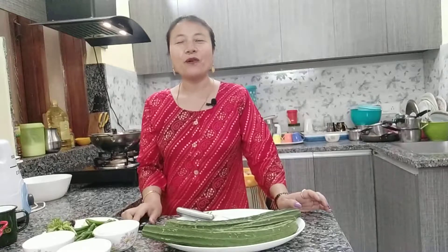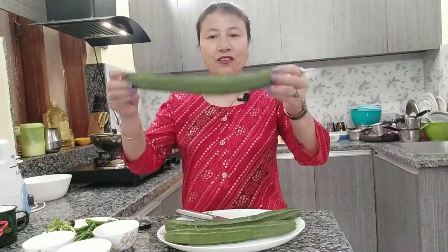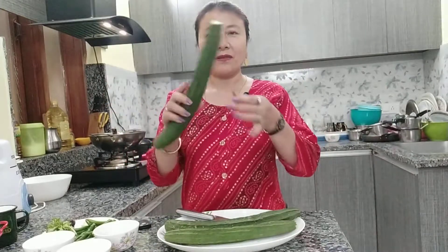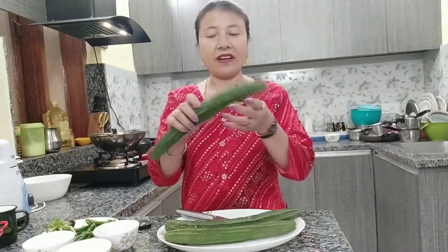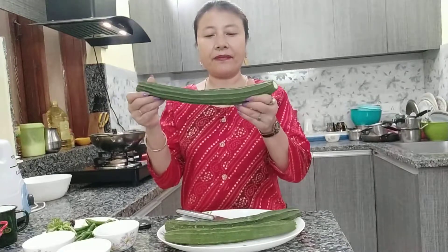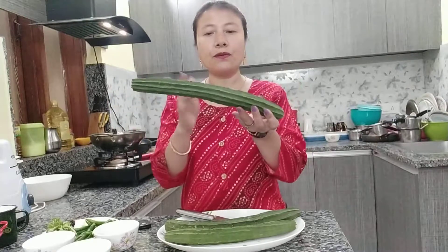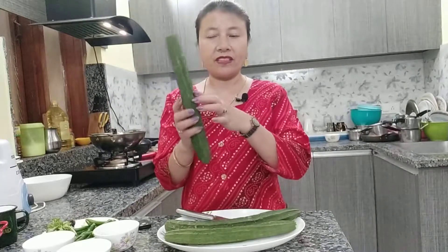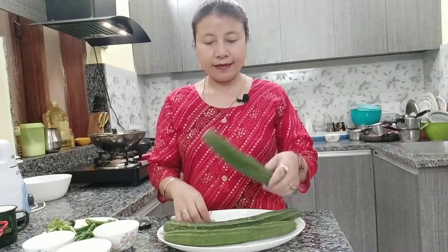Hello, hi everyone, welcome back to my another video. Today I'm going to show you how to make rich gourd peel cover chutney. They call it Toray in Hindi, but in English it's ridge gourd. So I'm going to show you how to make chutney with this peel out cover.